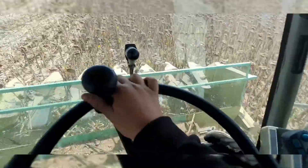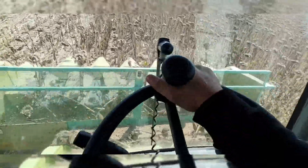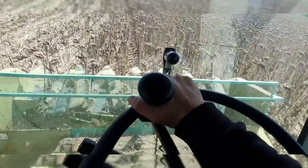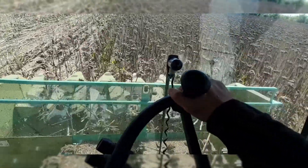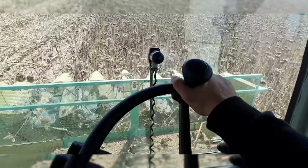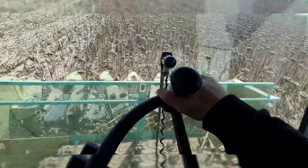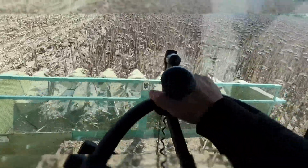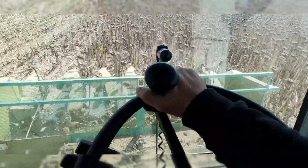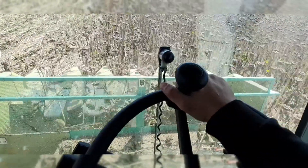Green stubble in sunflowers isn't so bad — the combine can lose it no problem. But when you are in green wheat with green stubble you can have big issues, because you can plug up the combine — plug up the rollers, the drum, the feeder house, the chopper. A lot of issues can arise there.